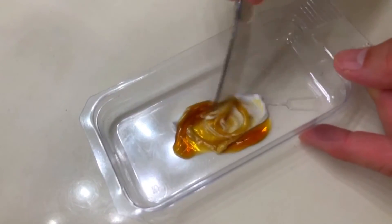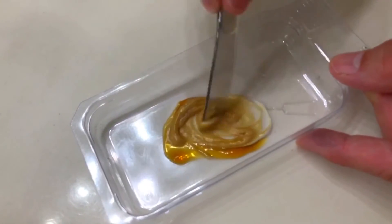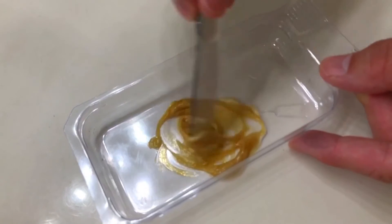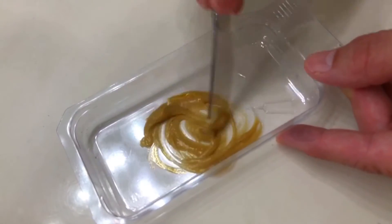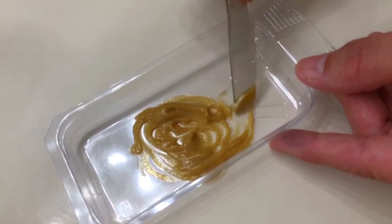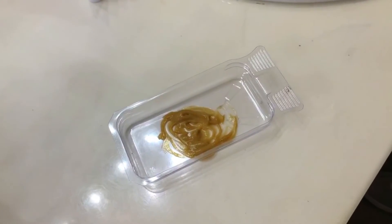It doesn't matter which solution you pour into the tray first because you're gonna mix them both at the same time — just make sure you have the same amount of each solution. Now it's time to mix using the pointy end of the applicator. Mix until you get a consistent color, and don't be alarmed if the color isn't exactly the same as on the box — it's probably gonna be a little lighter until you start applying it. Don't forget to wipe off the end of the brush before you apply, or it's gonna get all over.